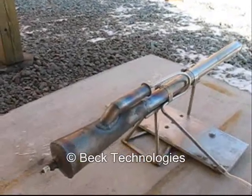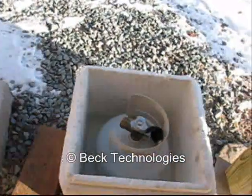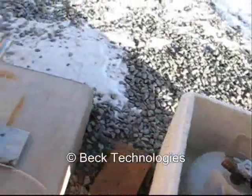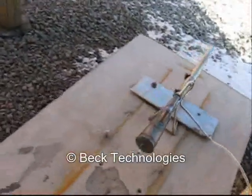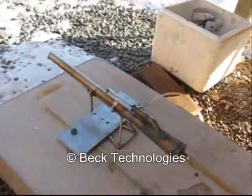Right now it's about 10 degrees out and it's absolutely bitter cold. So what I'm doing is warming up this little propane tank in a little bit of warm water, and that will help boost the propane fuel pressure and let the engine run.